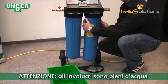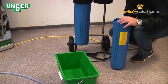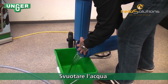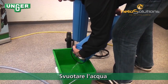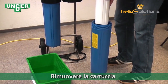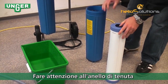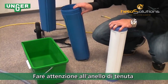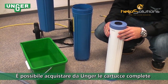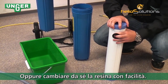Be careful because the canister is full of water. Put the water into a bucket. Take out your resin filter. Now you have two options: you can either order a completely new filter from Unger, or you can take off the rubber cap.